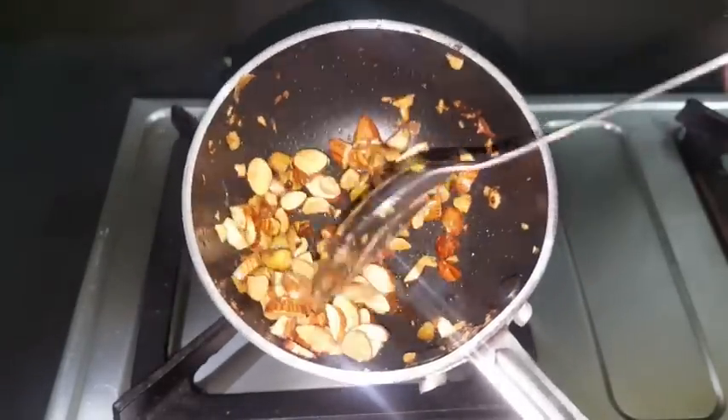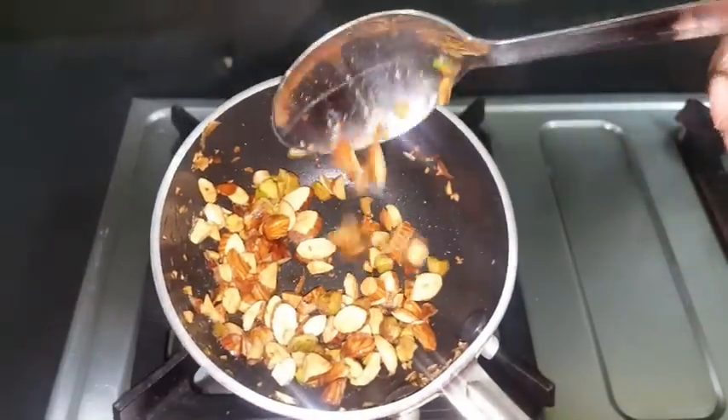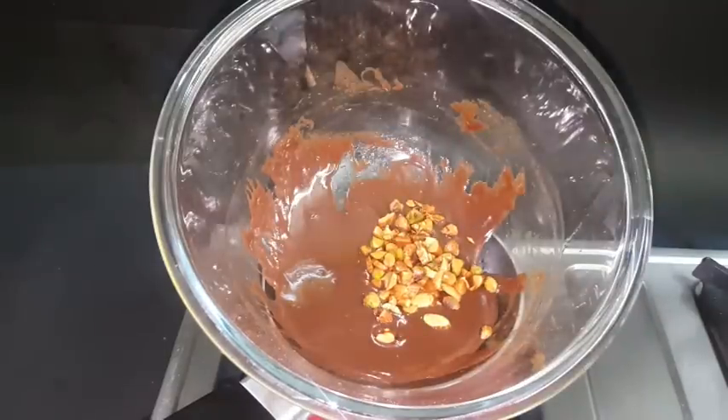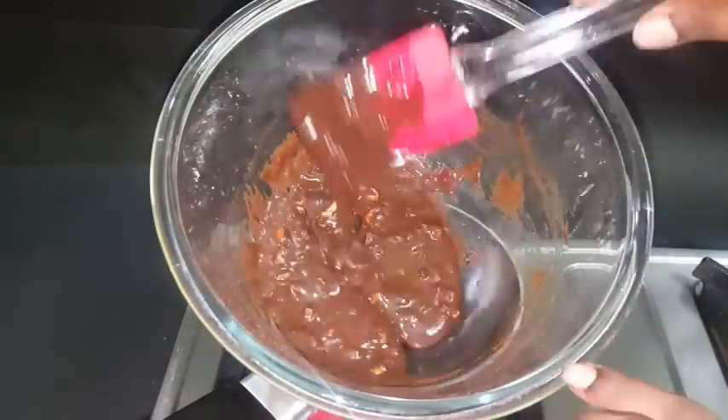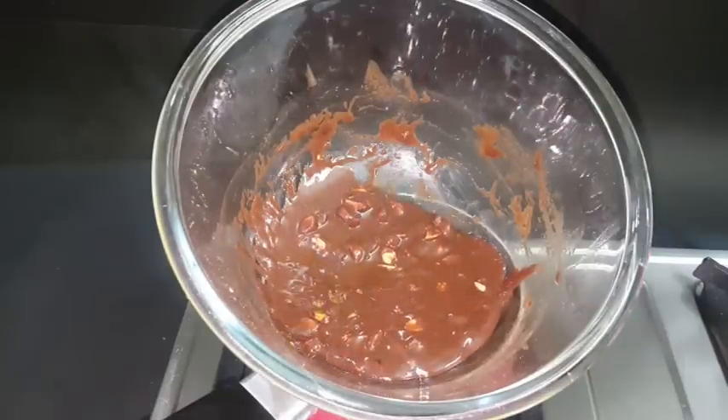I'm going to add a batch of chocolate and mix it well. I'm going to pour it into a silicone mold. This silicone mold is easy to use.